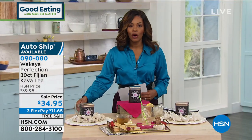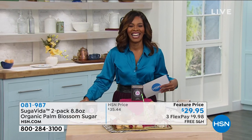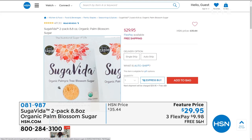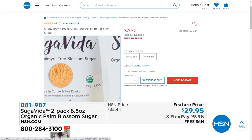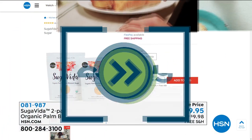Thank you for all of you who have been watching and ordering. Now coming up in about 10 minutes is the Sugar Vita — an organic palm blossom sugar that we haven't seen in almost a year; it's been since March. You've got flavor notes of caramel and chocolate. It works perfectly in your coffees, oatmeal, brownies, or cookies. There's no bitter aftertaste, it's rich in vitamins and minerals, 100% unrefined nectar of the palm tree, and it's gluten-free, kosher, and non-GMO. We'll have a full presentation coming up in about 10 minutes.